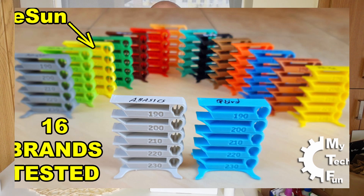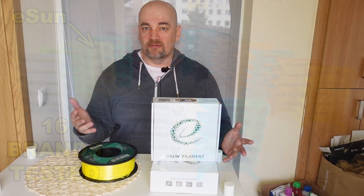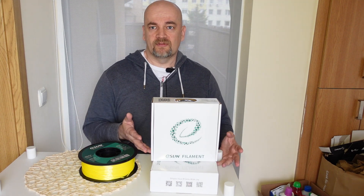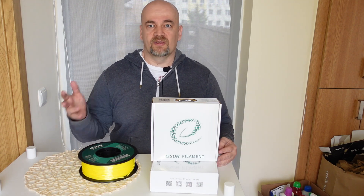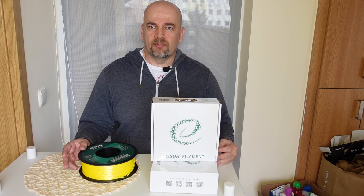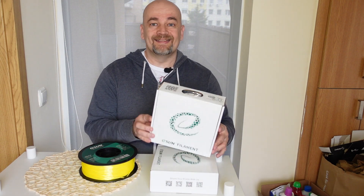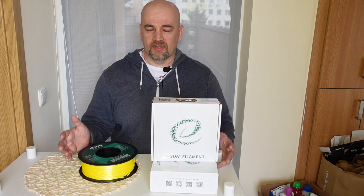After that 60-brand comparison video I was contacted by ESUN to test their filaments and resins. I said yes. I already have the regular PLA and PLA Plus, so they could send me PETG, ABS, ASA, and nylon for comparison. But they told me that for the first step they will send me the PLA ST, which is a very interesting material — very less brittle and very tough.